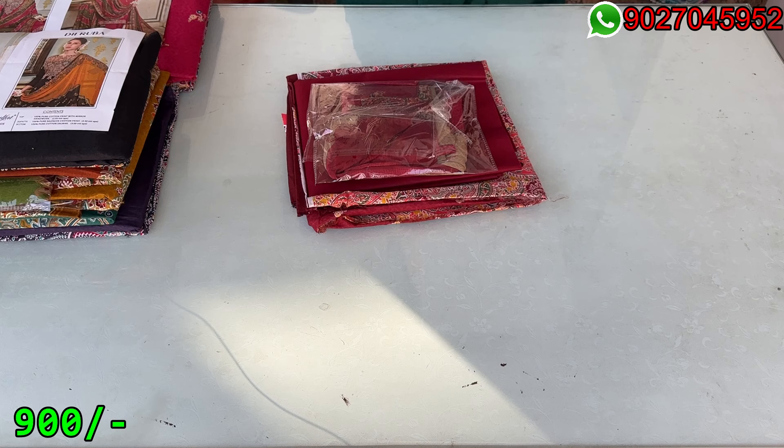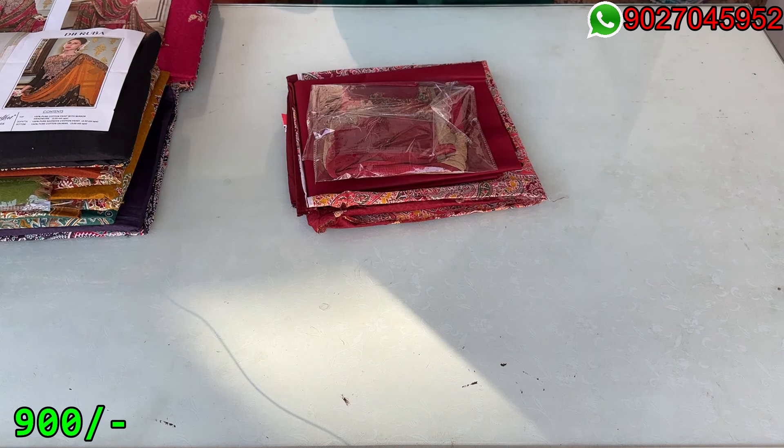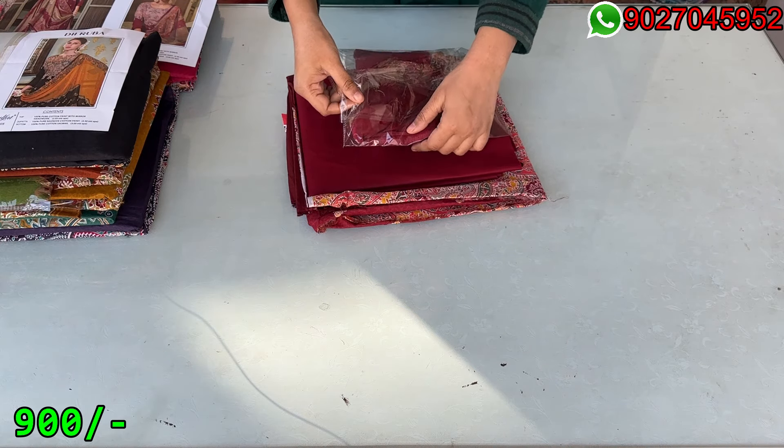The top material is in pure cotton and the collar will be printed as per the description. The bottom material is around 3 meters and you will also get the cotton fabric.